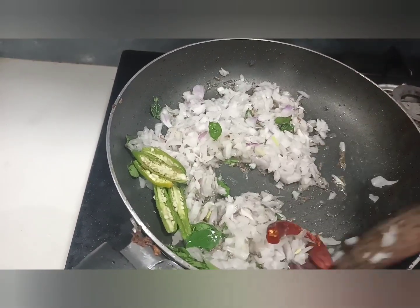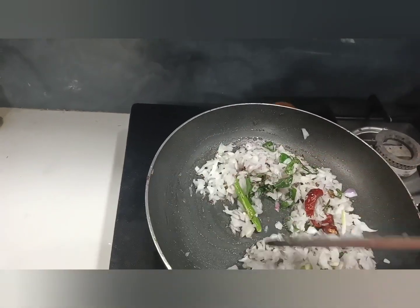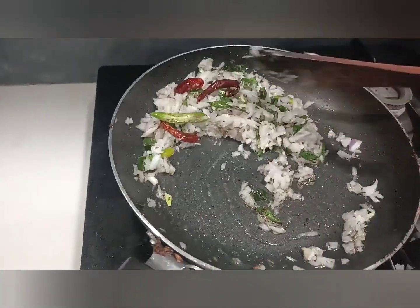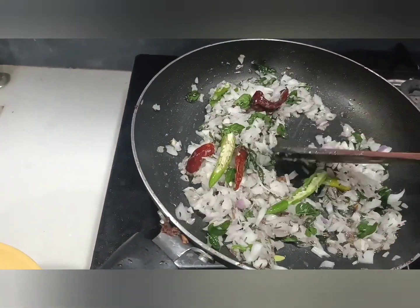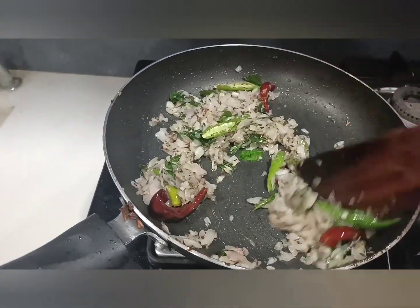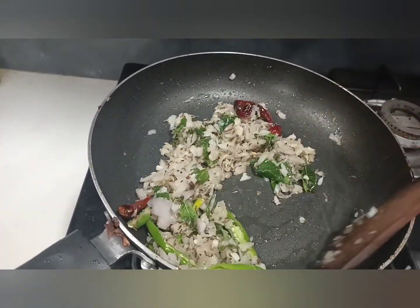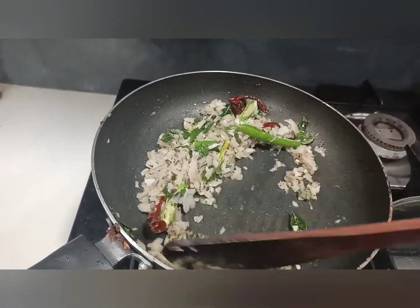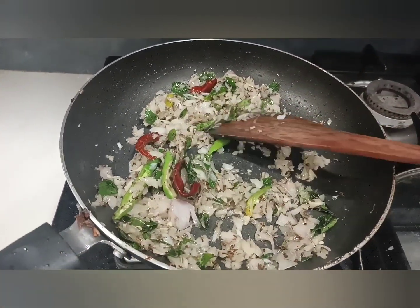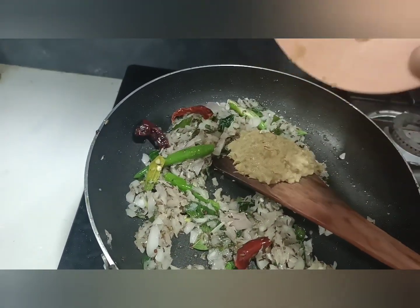I am going to make the color change. 1-2 minutes to make the color change. Add 1-2 spoons of paste.